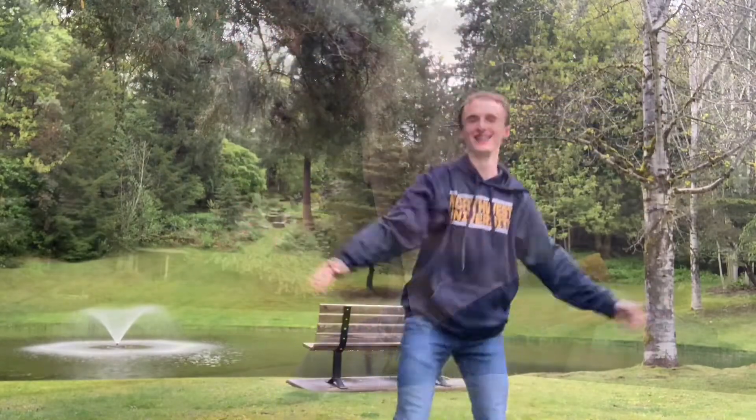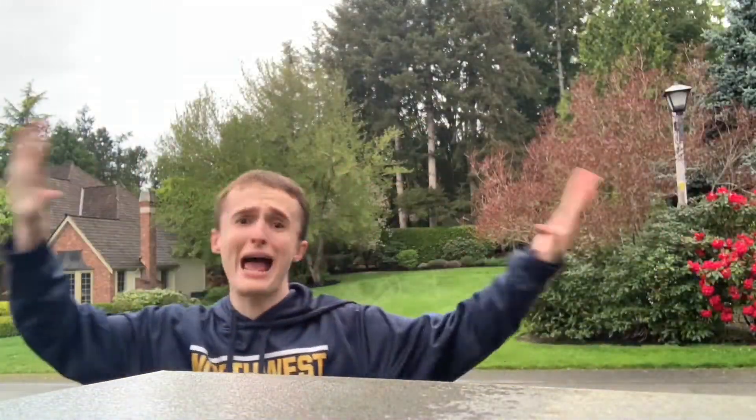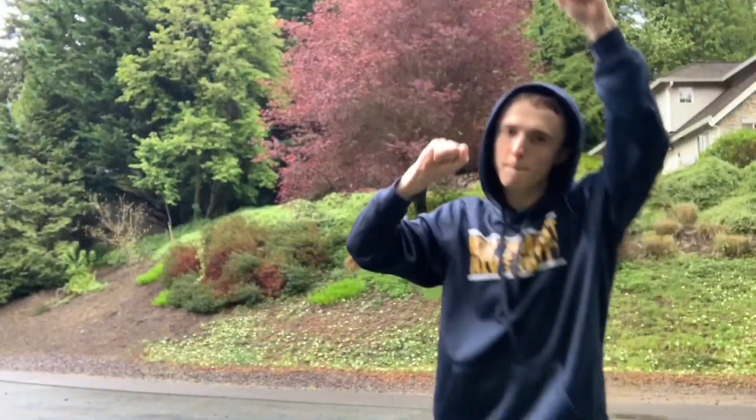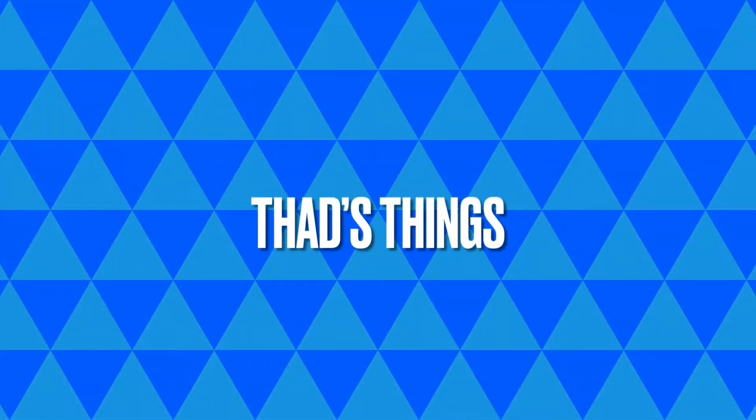Welcome to Fad's thing where we try something new every day. Let's go. Okay guys, we're out here vlogging. Welcome to another vlog.